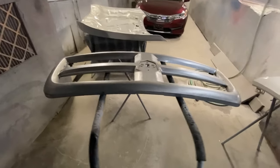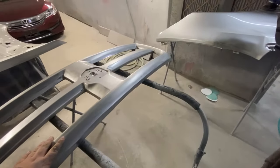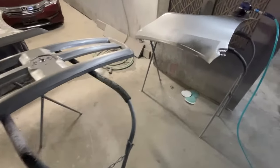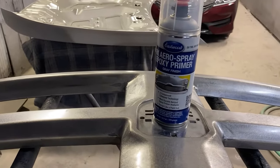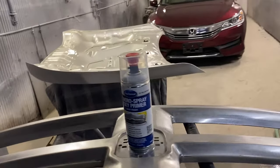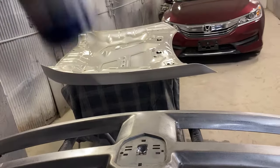I got this thing pretty much sanded down the way I want it. Now I'm just gonna take it outside to do some epoxy primer. Let me show you what that stuff looks like — this is the epoxy primer, it's a two-part primer so it has an activator built inside on the bottom.